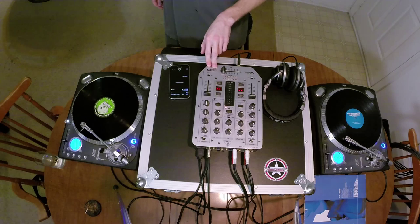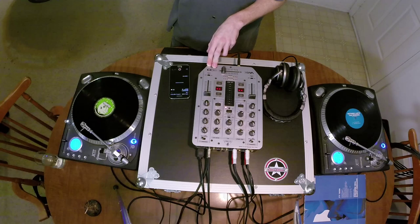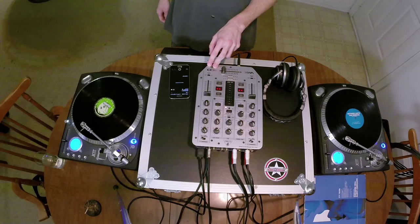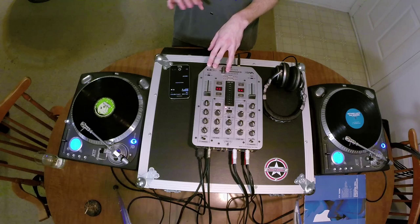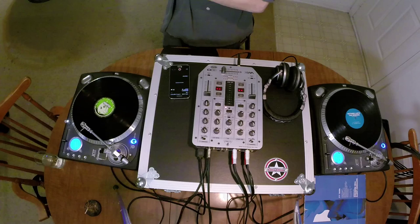There's a whole lot more to doing vinyl than just this. I could devote an entire video just to balancing your tonearm. So I'm just going to go through the basics of beatmatching on vinyl, and I'll probably do some other videos if people are interested on how to set up turntables, choosing turntables, what needles you should choose — a lot of it's preference.